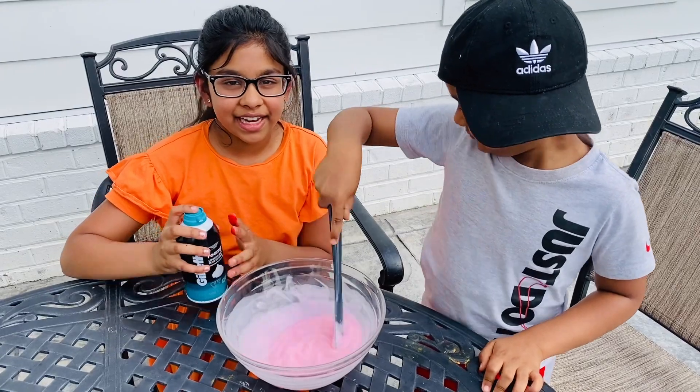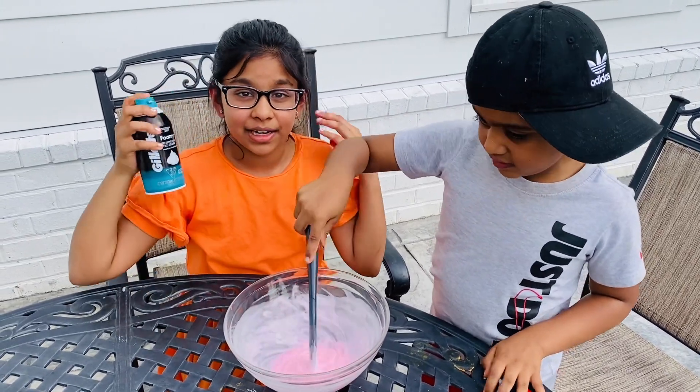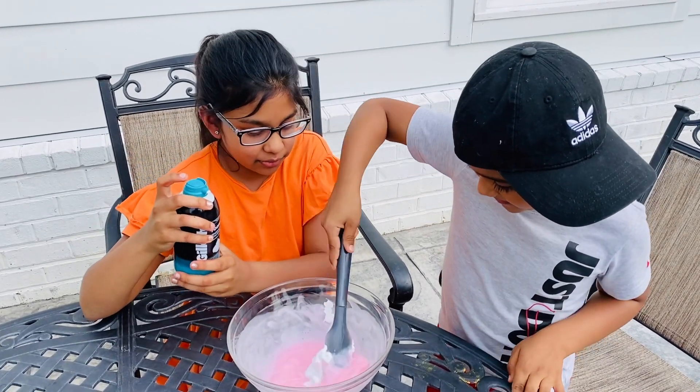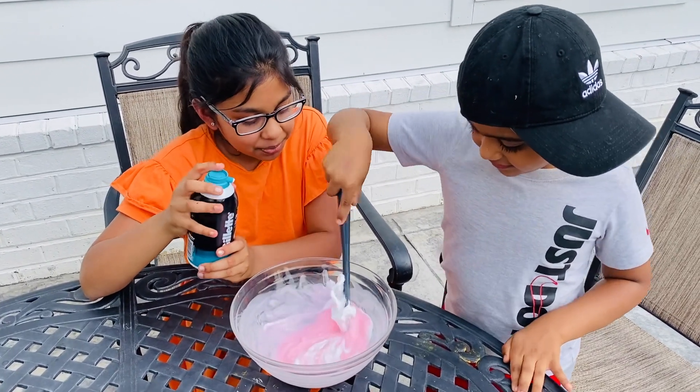When it's starting to thicken, I'm going to add some foam and then it's going to become a soft texture. Josh, mix well so the foam will go into the slime. It'll be super duper soft, Josh.